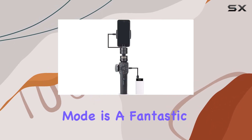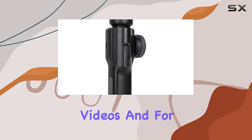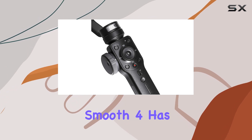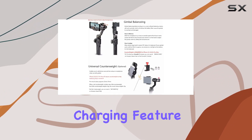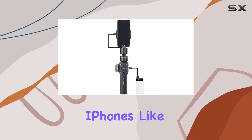PhoneGo mode is a fantastic addition, allowing for instant scene transitions and adding a dynamic touch to your videos. For those into time-lapses and object tracking, the Smooth 4 has you covered, making it an excellent tool for creative storytelling. The two-way charging feature also ensures a longer runtime, keeping you shooting without interruptions.